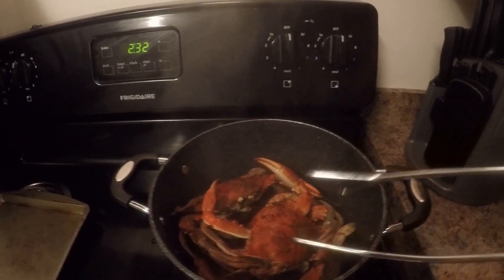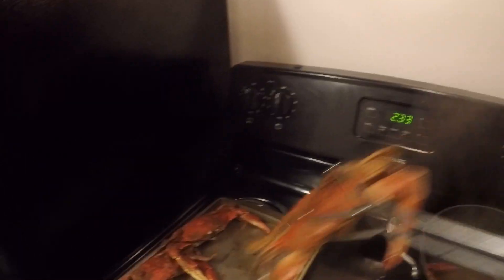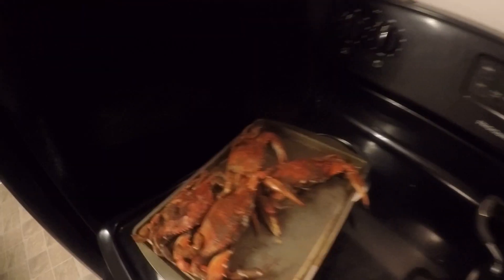All right, they all look good and done now — let's go ahead and get them out of here. You can either melt some butter, get some vinegar, and mix that with Old Bay for a good dipping sauce. All right folks, I'm going to go ahead and enjoy these crabs. I hope you enjoyed today's video — if you did, make sure you hit the like button. If you haven't already, hit that subscribe button. I put out weekly videos. Thanks so much for watching and I'll see you guys next time out on the water!